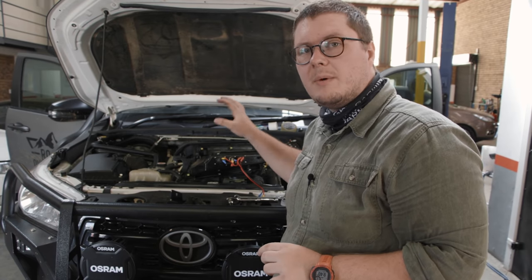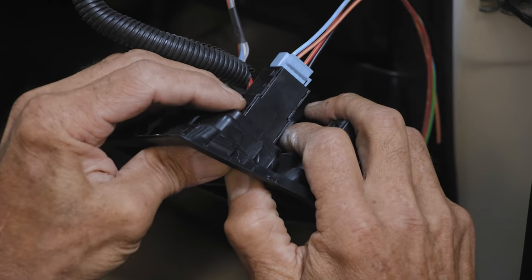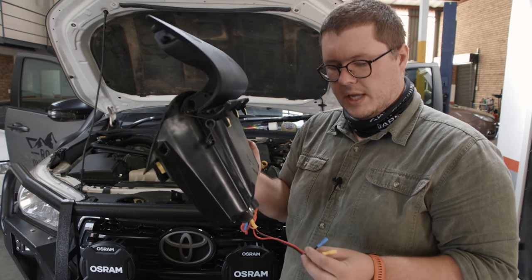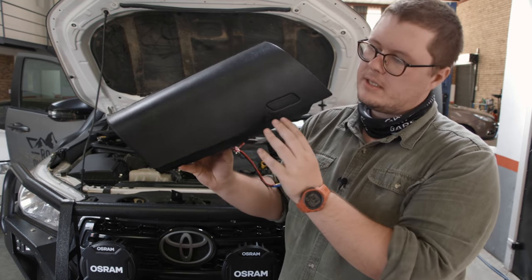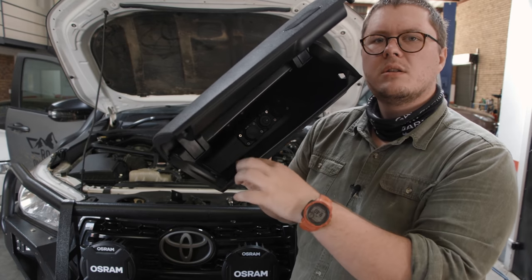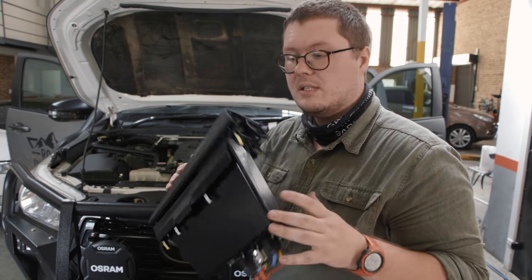We actually have to strip a little bit of the dash because we're going to be running some cables for the light switch by the driver's side. I wanted to show you a project that Hein and I worked on — this is the little cubby from inside the Hilux, the second cubby that sits on top, and what we've actually done is installed some 12-volt sockets in here. We've got a cigarette lighter, some USB chargers, five-volt sockets — it's actually been really nice having all of these USB slots in here.